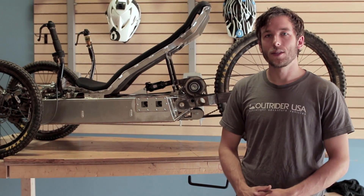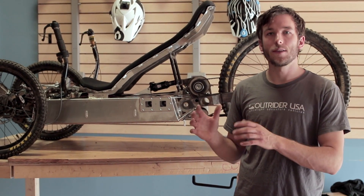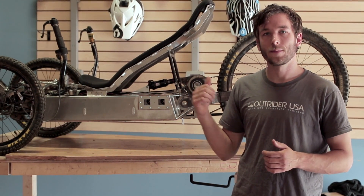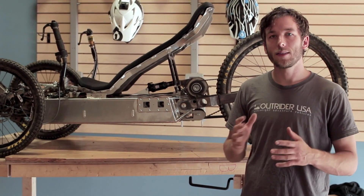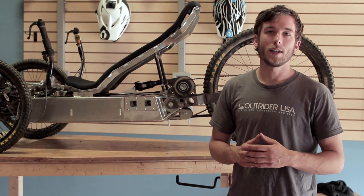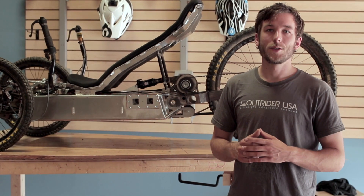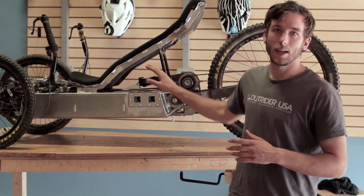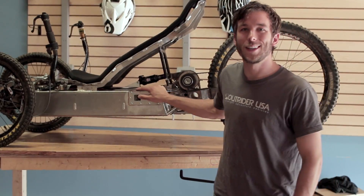That wraps it up today for the advanced features looking at the pedal drive system and the electric drive system on this functional Horizon prototype. If you have any questions about anything I didn't cover today, feel free to post them in the comment section below and we'll address that in a future video. Soon we'll have some pre-production shots that look at this again, and it'll be a much prettier bike — so look forward to that video. Thanks!